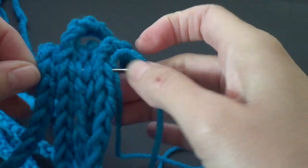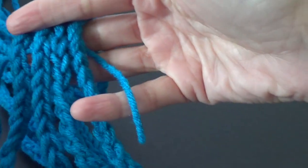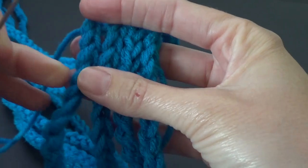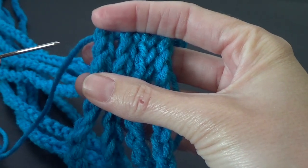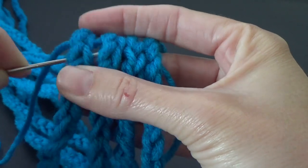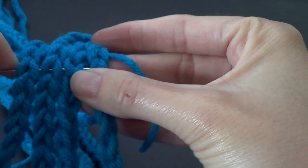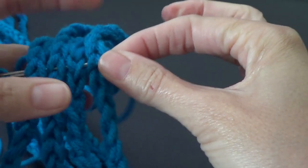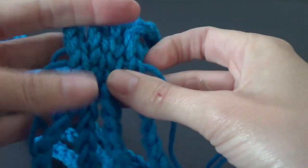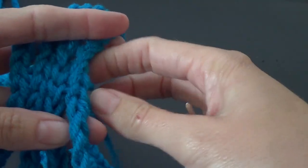We're going through all the chains. We're going to pull that through but don't pull your yarn all the way through — just leave a little bit hanging off. Grab your needle and go back through the chains. I'm just picking up the V's on the front of the chains. We're going to pull that back through. Don't pull it tight on this end — just pull it so the loop disappears. Then we can tie this in a knot.